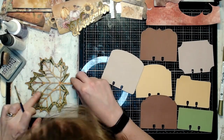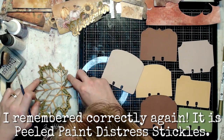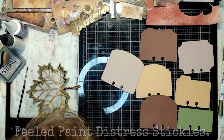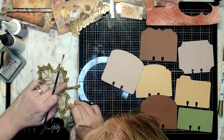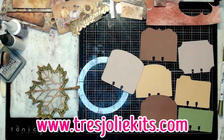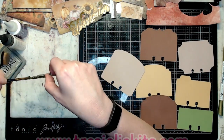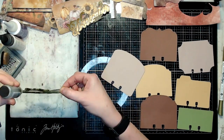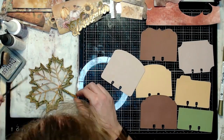I'm using some Distress Stickles — I think it was Peeled Paint — almost an empty bottle that I finished up on this project. I just wanted to use it and add a little sparkle on the front of my shaker, making sure the die cut of the stem and veins were glued down well on the edges. I also used the Stickles along the edge to smooth out that spacer gap, cover up the hot glue, and give it a more finished edge.